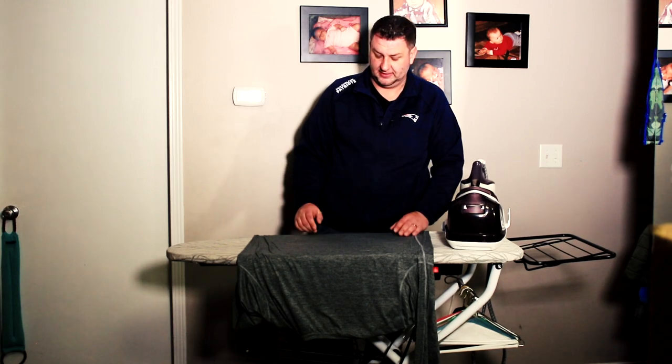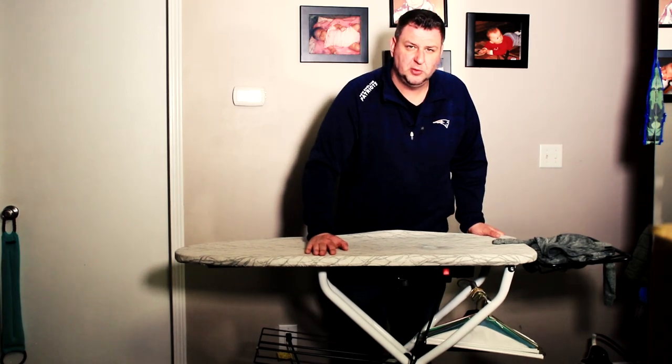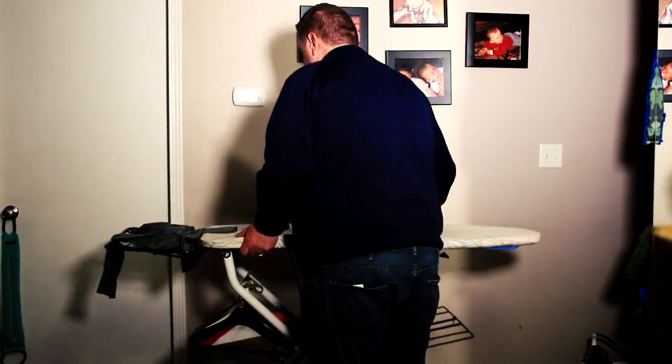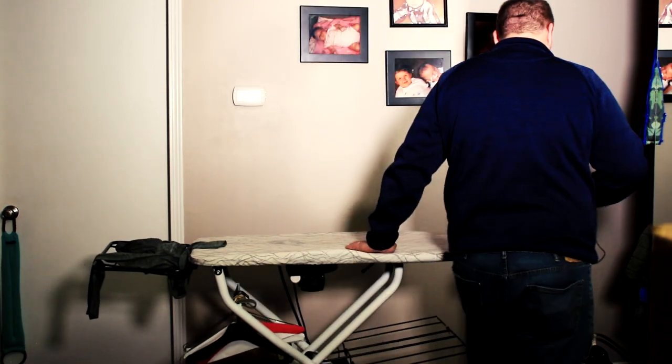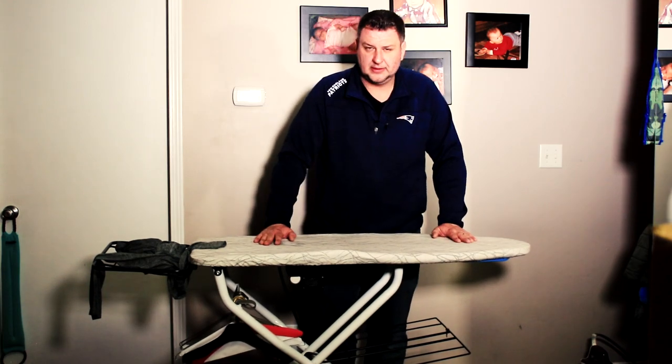So the really big benefits of this iron board are that it's big, it's quite heavy duty, and of course if you need to rotate it you can do so. You don't have to worry about it folding on its own because it's quite sturdy, and you get a lot of real estate to work with.